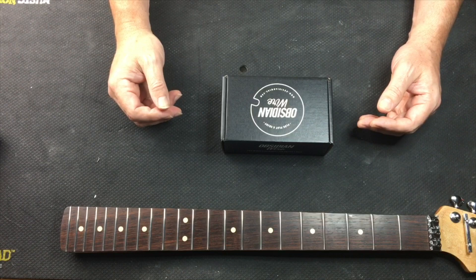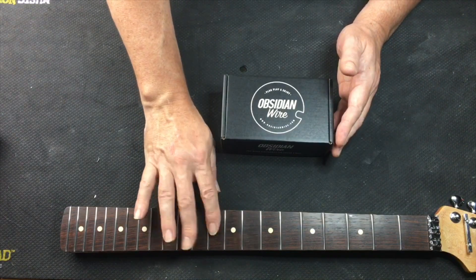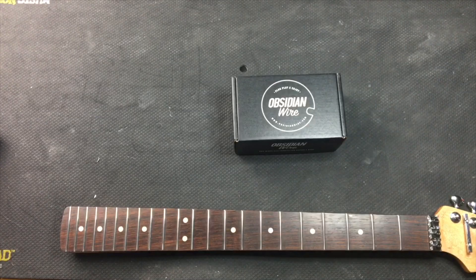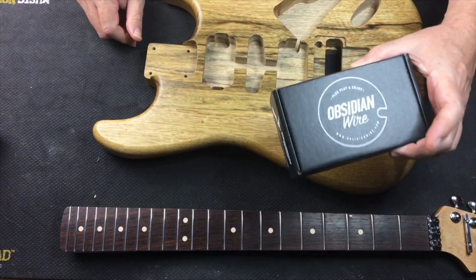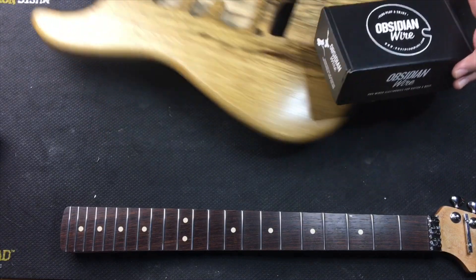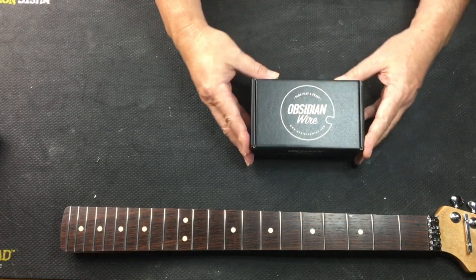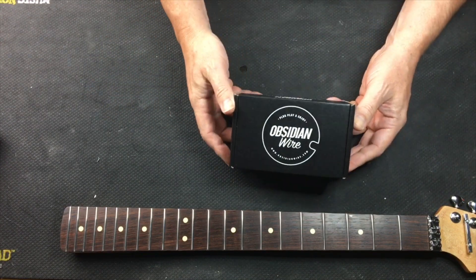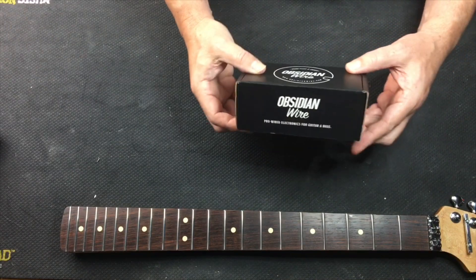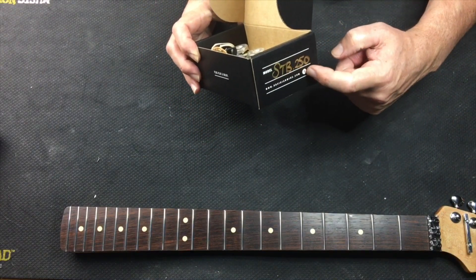Welcome back to the channel. Today we are planning on putting one of these in the strap that this neck is for. This is the body, and I bought this particular one as a trial piece to put in my Baby Boo strap. This is from Obsidian Wire — these guys are based out of New Zealand. Let me do a little unboxing. It comes in this nice box with your model number — this right here is a Strat Blender, 250k ohm.